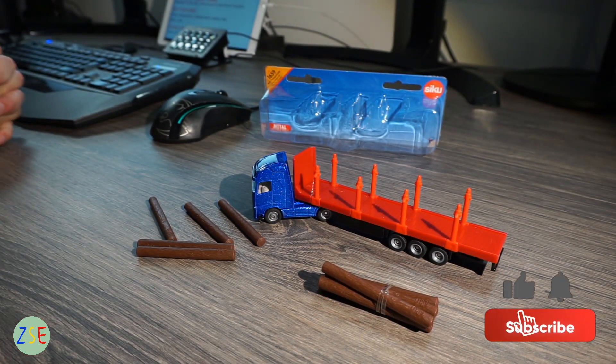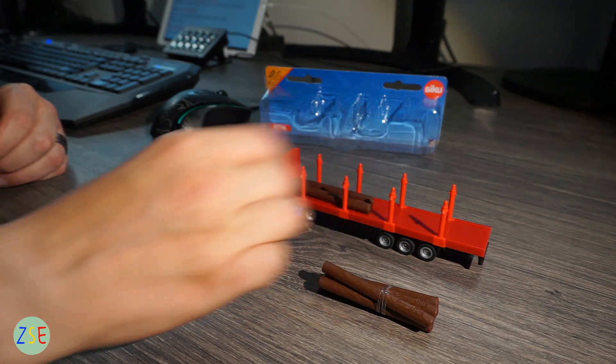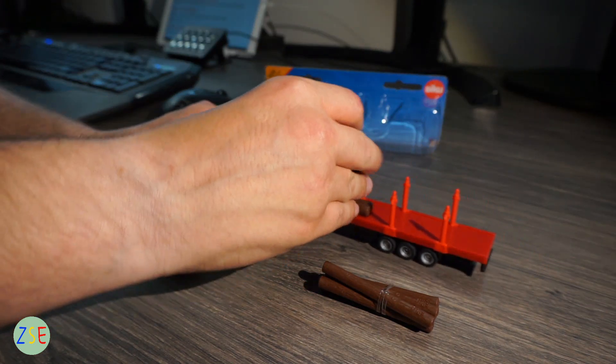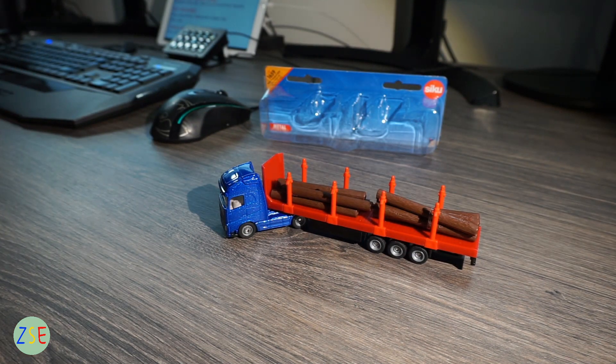I can't really think of any cons for this model. For a child it seems perfectly adequate — our son has been using it and it's been absolutely fine, no issues there.